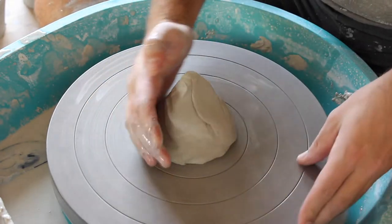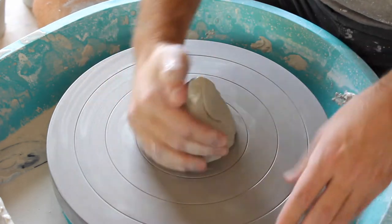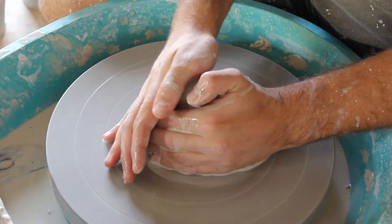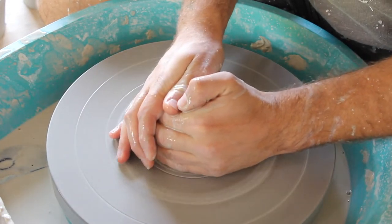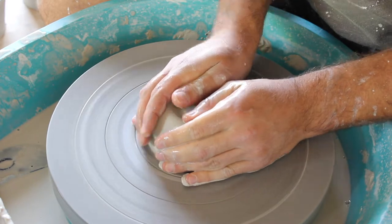Throw down the clay and tap it into the center just a little bit. The more centered you have your clay, the better the next steps will work. If you have a clay body off center it's just going to be flying everywhere and go wonky, as you will see later in this video.